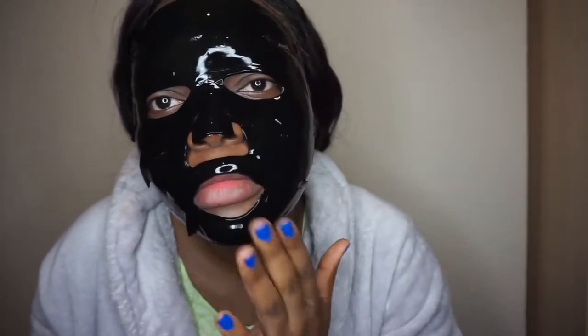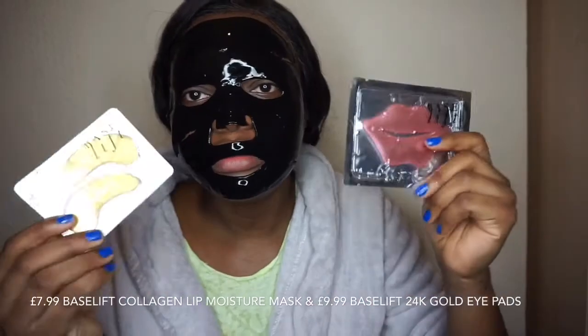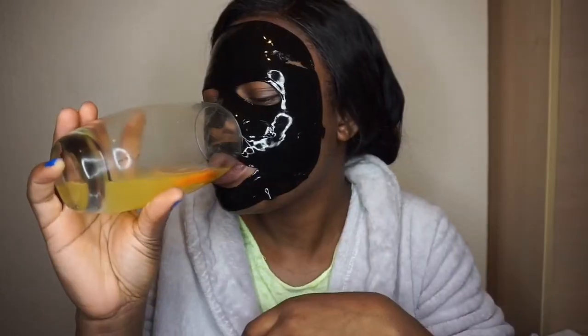One bad thing is I can only use this mask once — just once. But anyway, I'm not mad at it. They also sent some for lip and eyes, which I'm going to use in another video. Now I'm going to take this off.